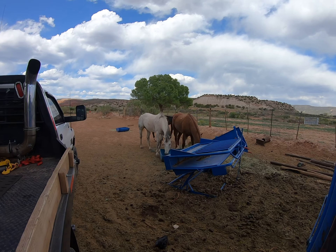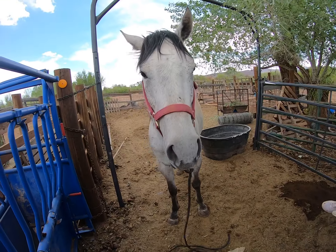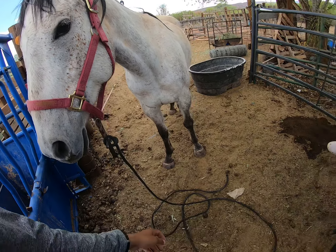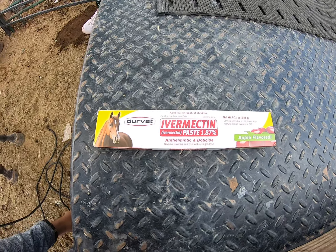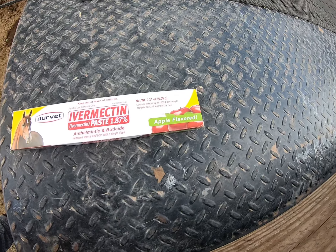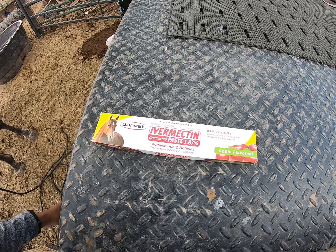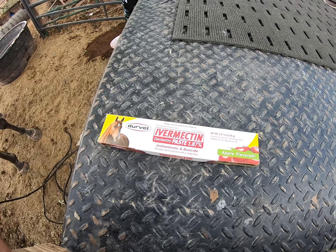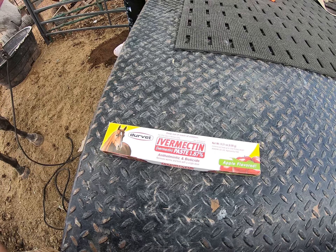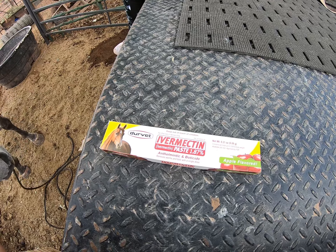I just dewormed those four horses and I wanted to save one horse — her name is Winter — to show a tutorial on how you can deworm. What I deworm with is Durvet Ivermectin Paste, 1.87% apple flavor. I've been using this for quite a while. Usually I'll deworm them about twice per year: once in the winter around December, and a second time before summer starts, around May.